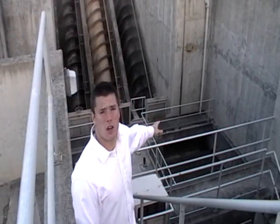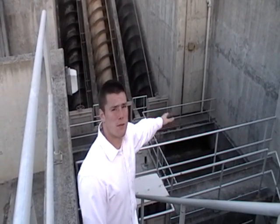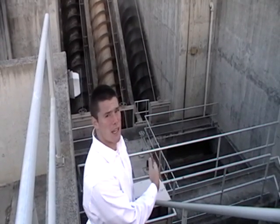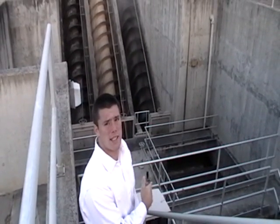These are the turbines I was talking about. They're only doing one right now, which means they're basically not getting too much flow into the plant. As you can see, as the spiral rotates, it carries the water up to the top of the plant to where it's processed.